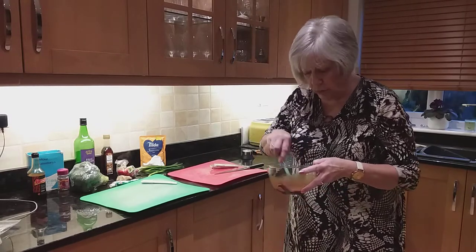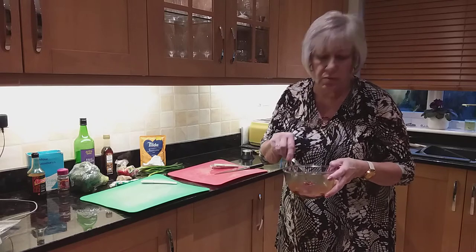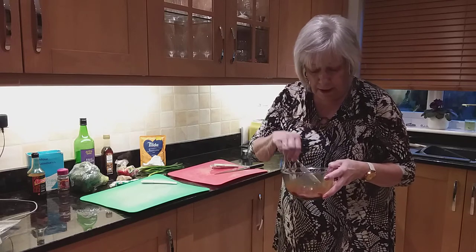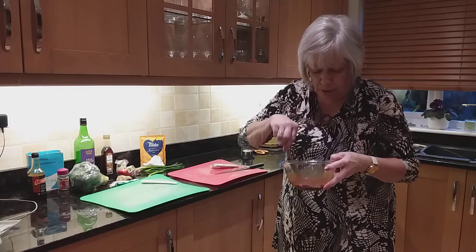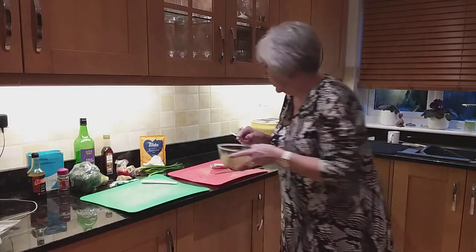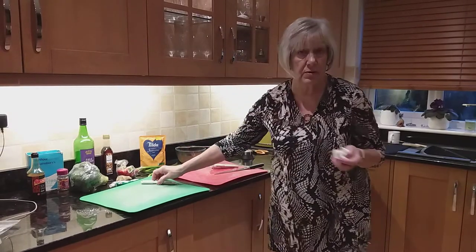Now, you must make sure that when you cut your steak up, you cut off every little bit of fat or sinew or whatever's on it, because none of it will cook down - you're going to cook it very quickly. So you must make sure that there's nothing left on it that you would expect in a casserole to cook down.